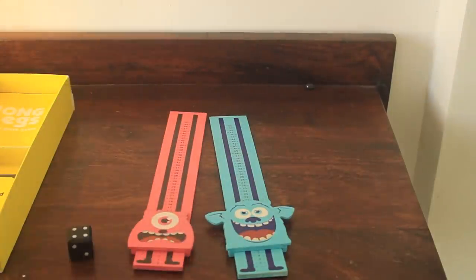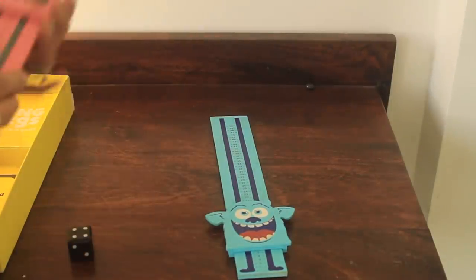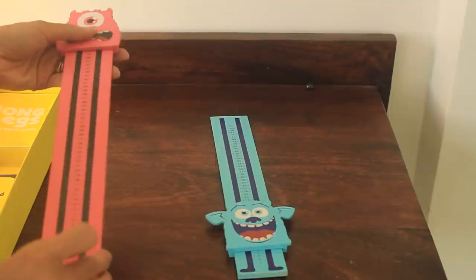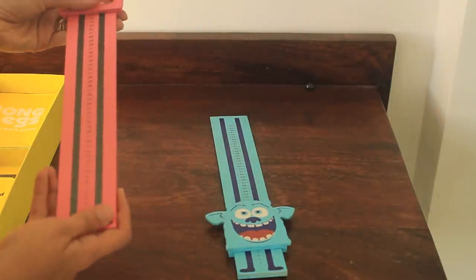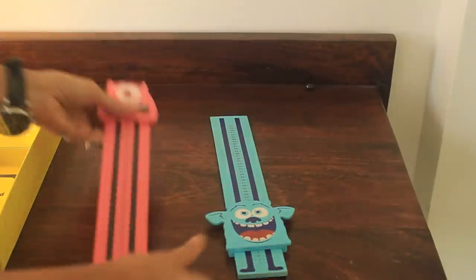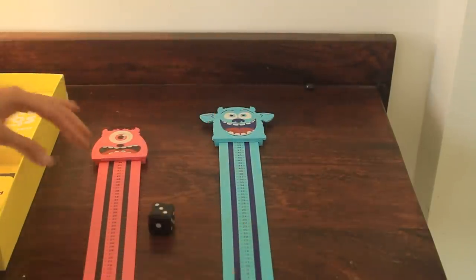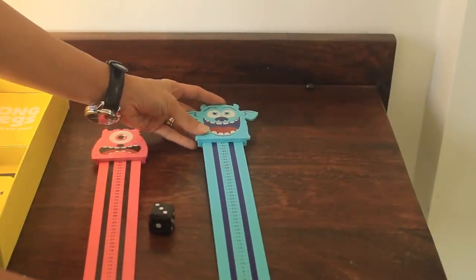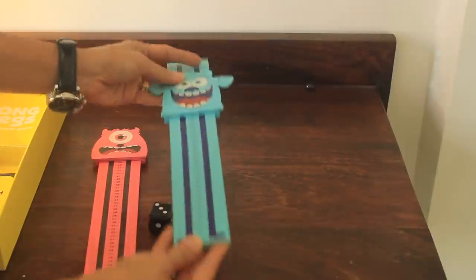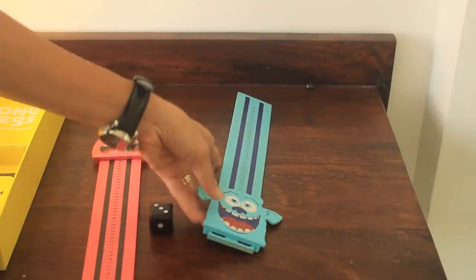The second way you could play this game is subtraction. If your kids already know how to do subtraction, then you start with number 50 and go backwards. So 50 less 4 would be 46. The other person also starts on 50 and rolls a dice — 50 less 3 is 47. Similarly, the player to reach 0 first is the winner.